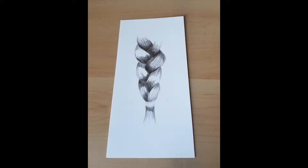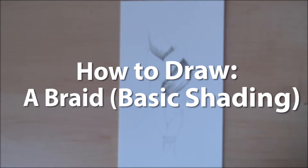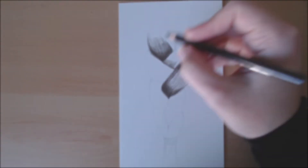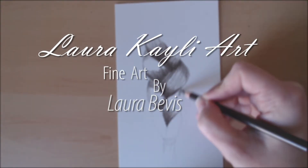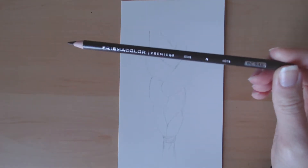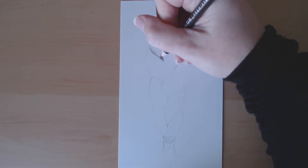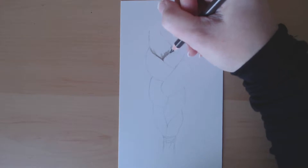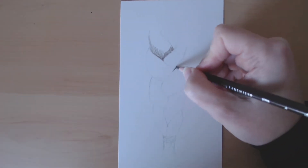Hey guys! Today I'm going to show you how to draw a braid. For this short video, I'm drawing using the sepia Prismacolor pencil. I just wanted to show you guys how to do the basic shading for a braid. You can use this with graphite or any color pencil you want really.